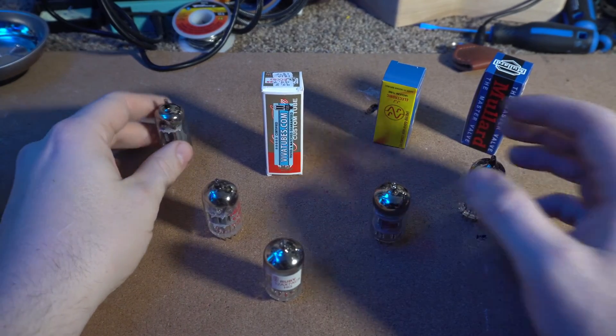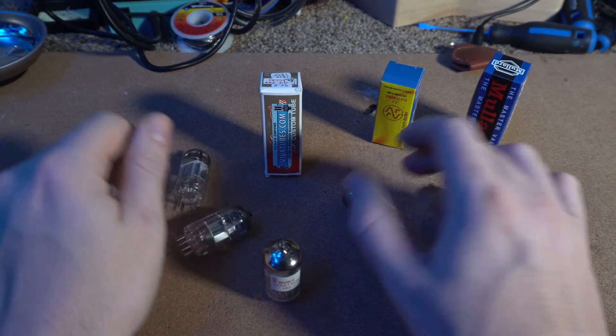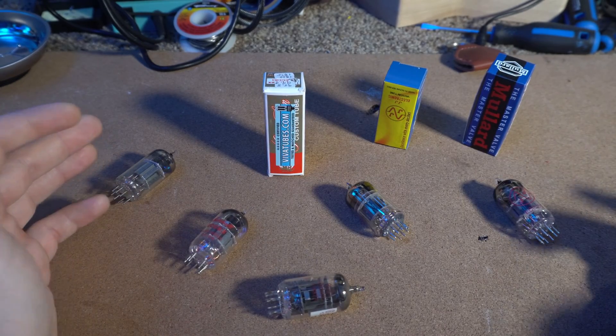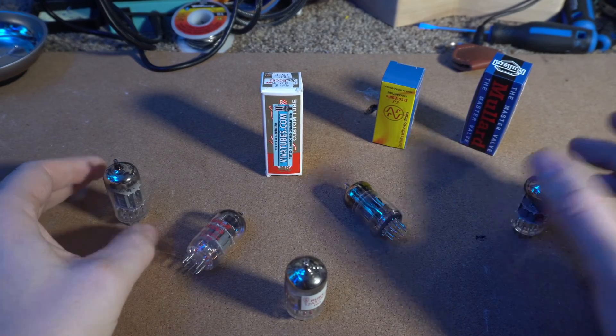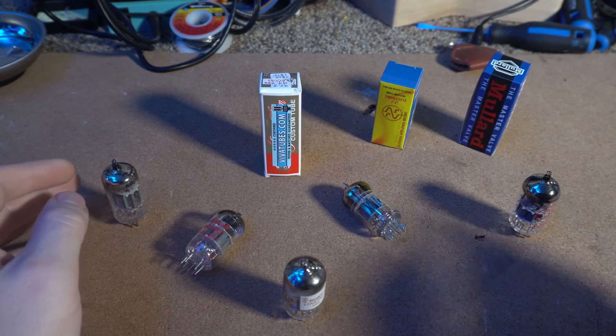I actually got a bunch of these tubes — I wasn't even aware I had these in my collection. I received a bunch of parts in lieu of payment on a guitar repair a while ago and just had no use for tubes back then, but they're pretty useful now. I've done a bunch of research on all these different tubes and narrowed it down to the ones I want to use, based on the characteristics of the tube in the channel that I want.